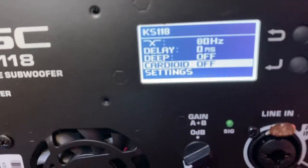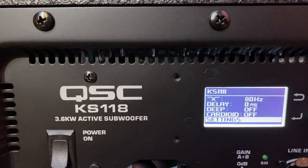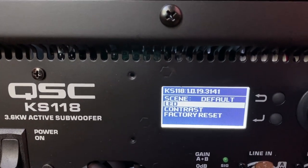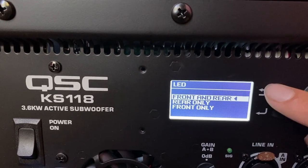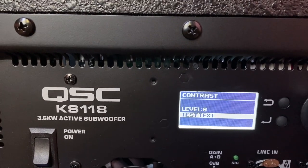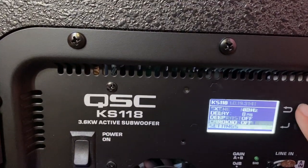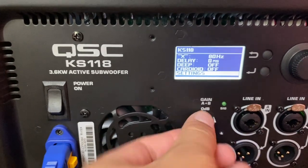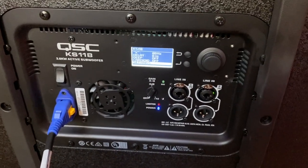Cardioid — you need more than one unit to test that out. I don't have more than one unit, hoping to get one soon, but for now we're just testing this one. Settings — you can set your scenes, the front LEDs you can turn them off and on. Contrast, depending on how you like the screen darker or lighter. Then you have your factory reset, and that's basically it. Standard gain knob on the back — nothing fancy there either. What more can you ask for on the back of a subwoofer?